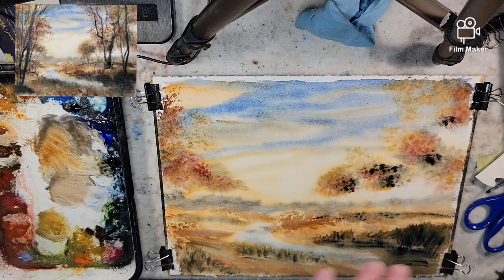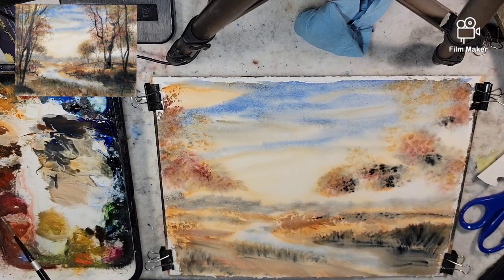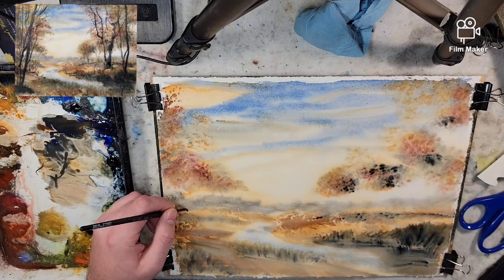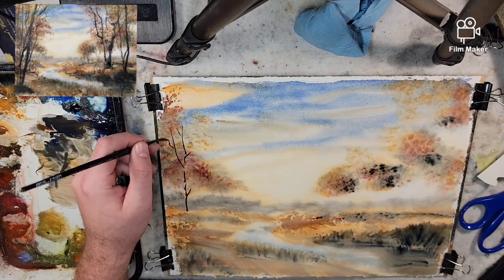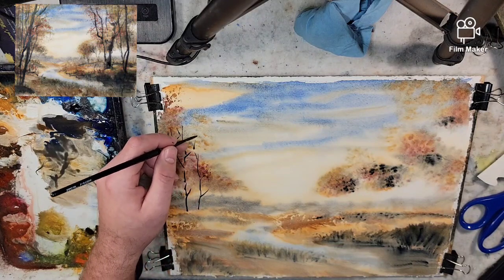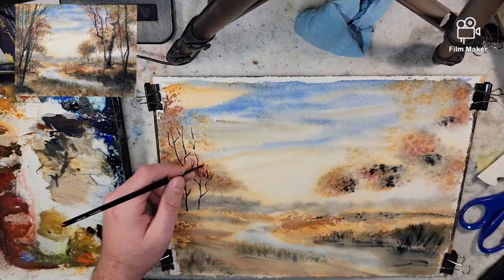I'm going to pause the camera for a dry-off, so see how things lighten up once I turn it back on. I've taken out the number four rigger — this is just good for lines and when you need more pigment to kind of stay on. I'm going to map out branches in these trees. This is a mixture of burnt umber and ultramarine blue.